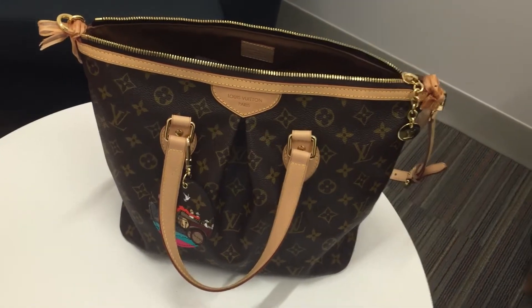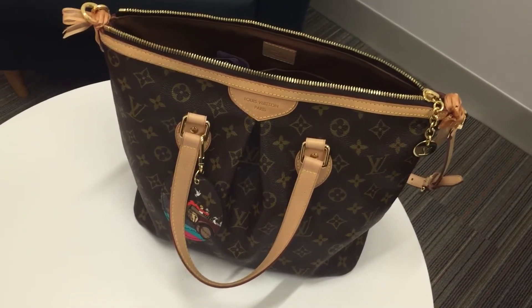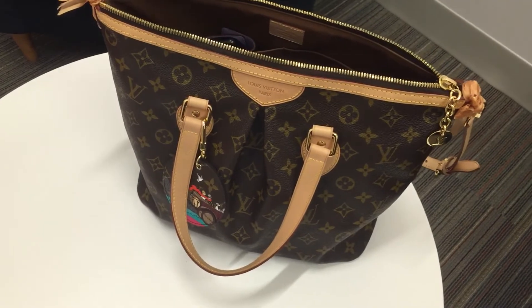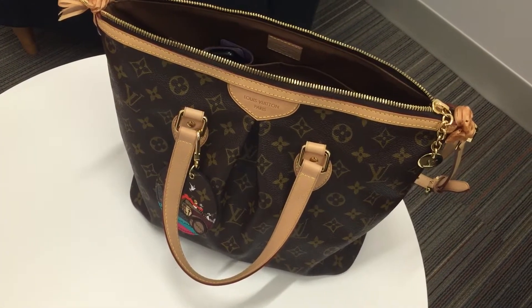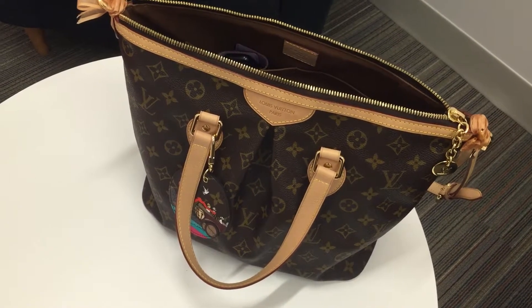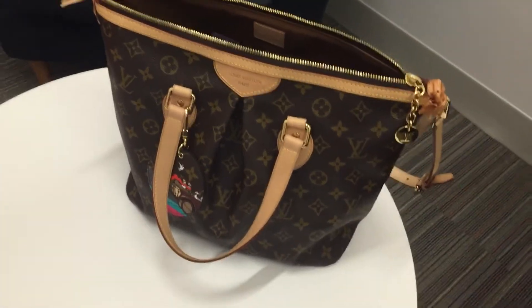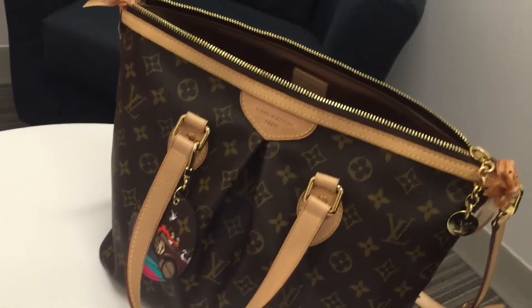Hello everyone, I hope you are doing well. I just have a few minutes of free time, so I'm thinking how about I film a what's in my bag video. Currently I'm using my Louis Vuitton Plano PM bag. I love it very much and she is my very first Louis Vuitton bag. Alright, let's get started.